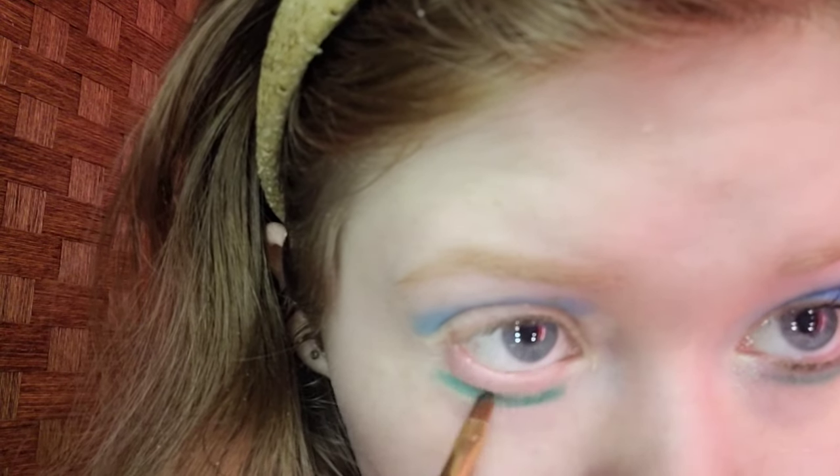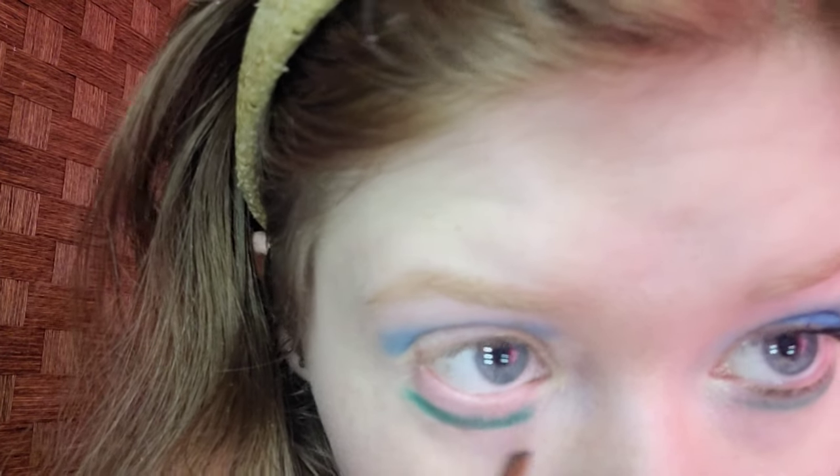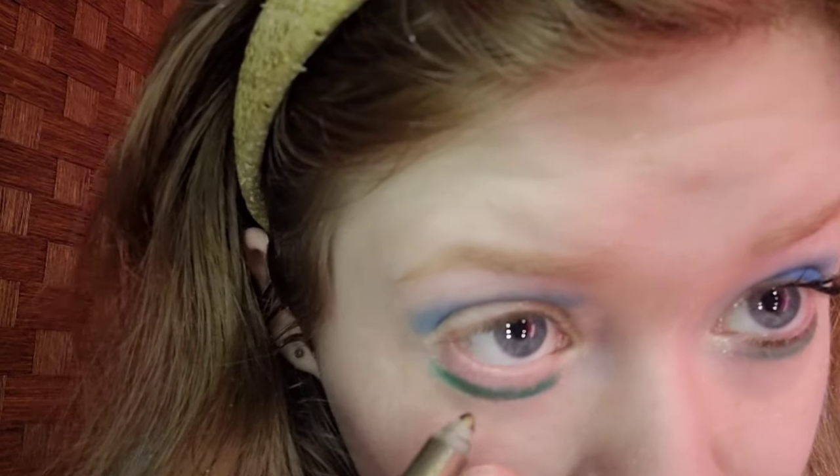I'm going to blend it by bringing my hand back. It looks good. I love cool tones very much. I don't know if it's making my blue eyes bluer, but it's a pretty combination for any time of the year.